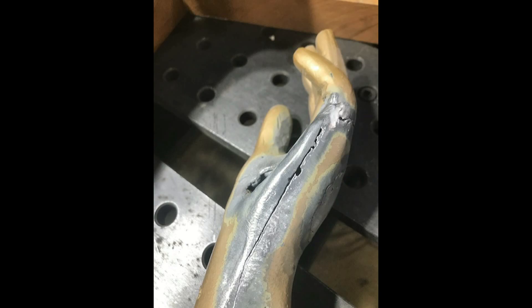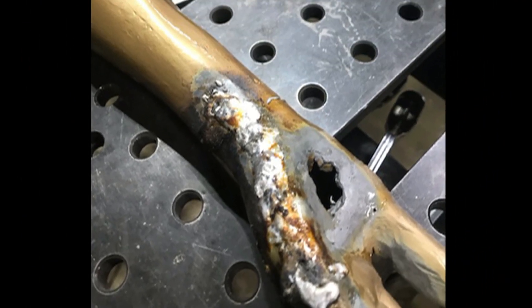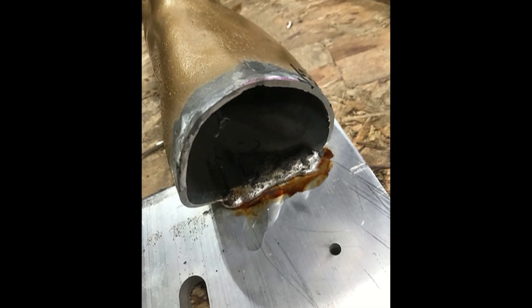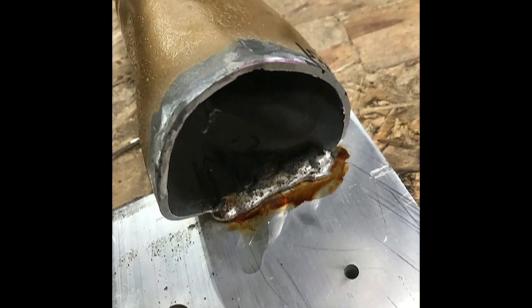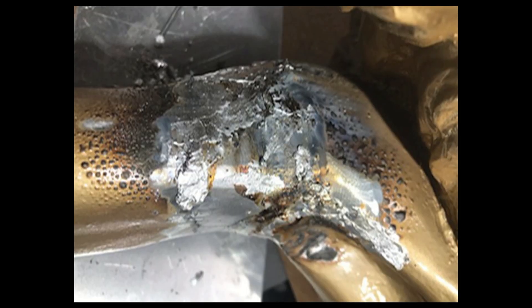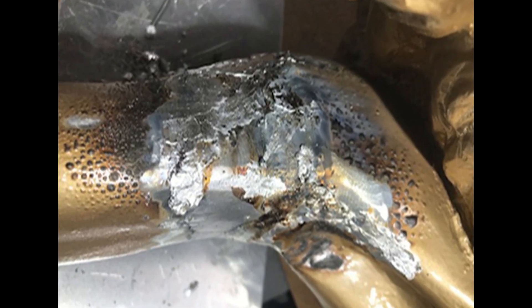Oxyacetylene is not necessary when using Super Alloy 1 — a propane torch is more than enough heat. If you only have oxyacetylene, turn the oxygen down and use a carburizing flame. When working on an area with more design that could use a thinner rod, simply thin the solder by flattening it with a hammer.